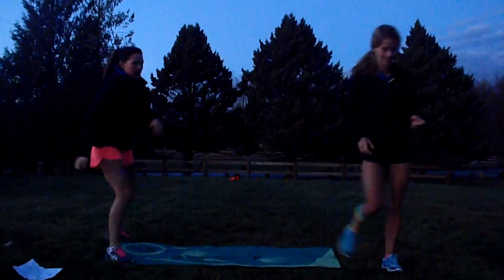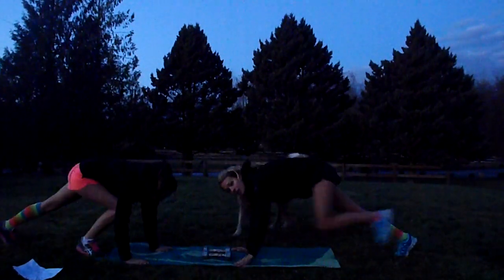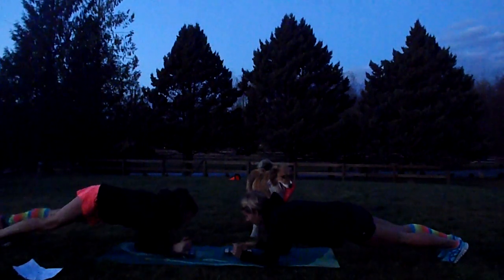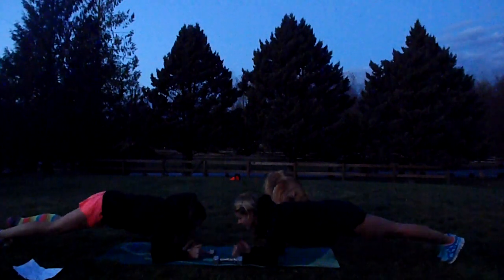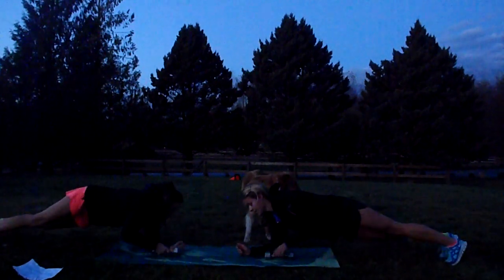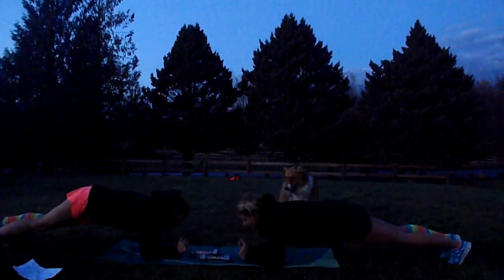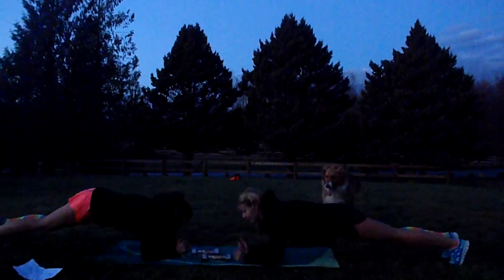Plank weight pass. Kind of like the clapping one, but we're going down into plank position with a lighter weight. I'm going to start with one and Haley's going to start with one. You're going to pick up the weight and pass it across — opposite hand passes, opposite hand receives. Switching hands each time, for a minute.